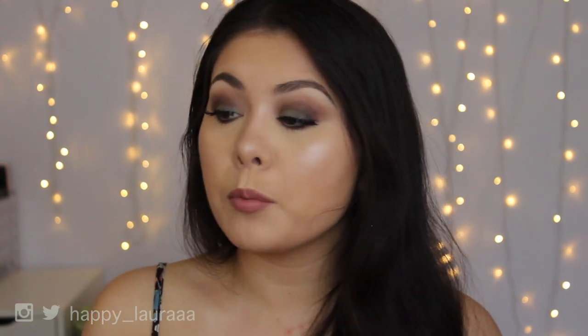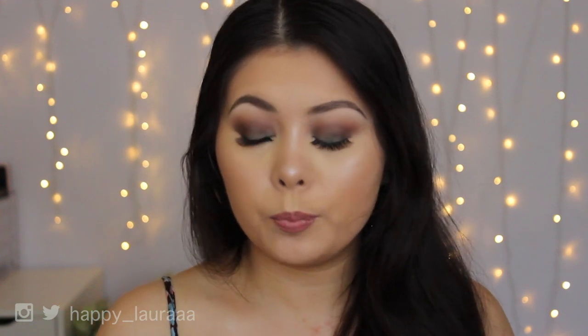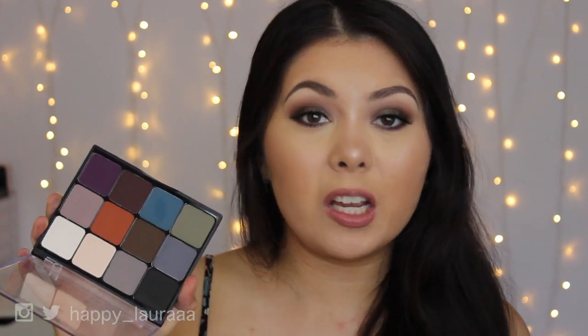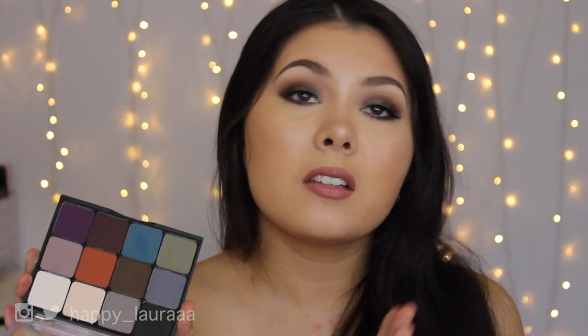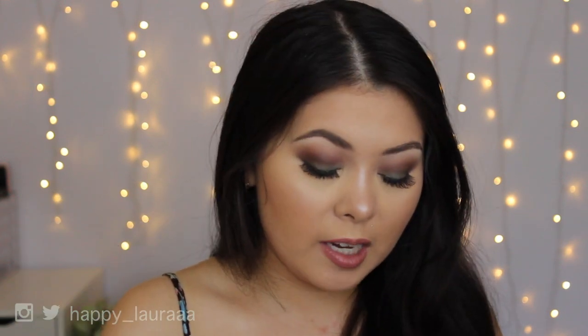Don't get me wrong — I was still able to blend out the shadows, but it did take a lot more effort than what I am traditionally used to. I do think this is a good palette if you are in the market for a matte eyeshadow palette and you don't have anything like this. It's okay, but it's definitely not, in my opinion, a be-all-end-all palette, and I don't really feel like there's anything else to say about it.